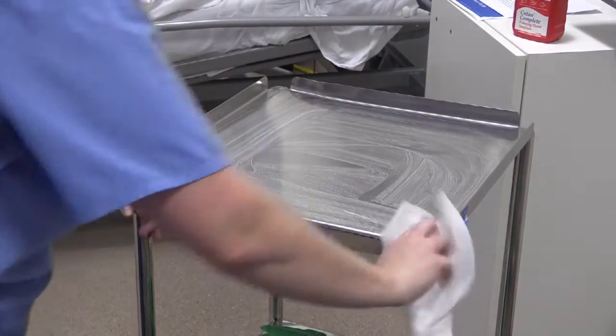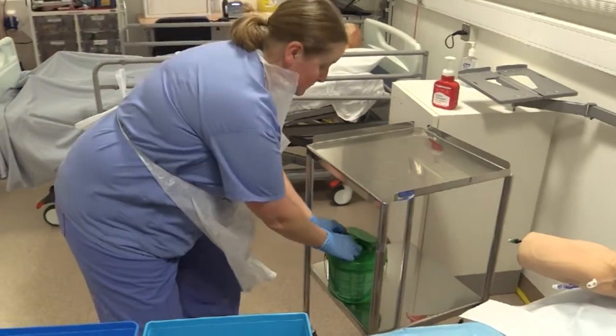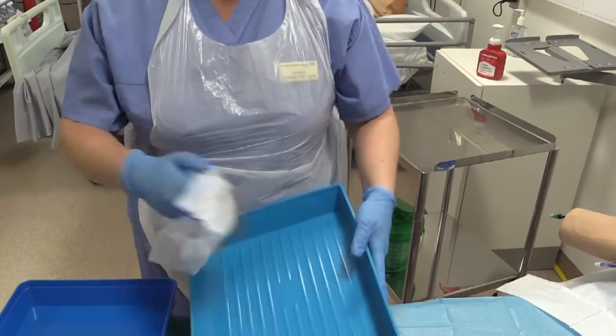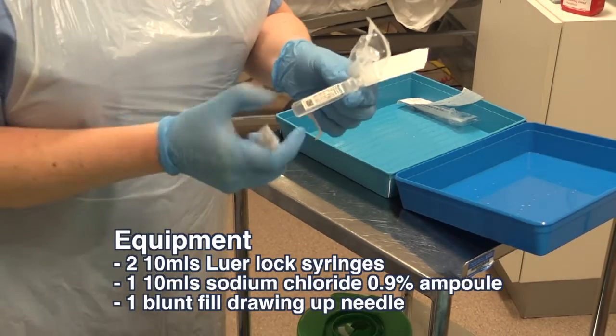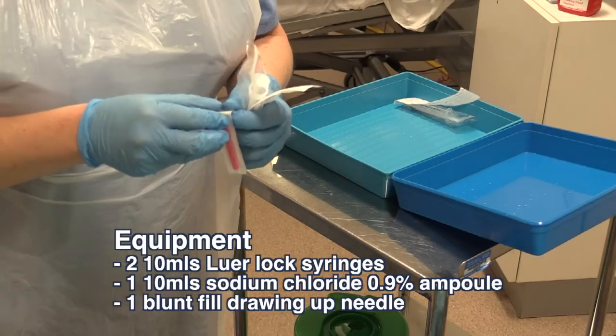Clean the trolley with a Clinell wipe, then apply apron and gloves. Clean two blue trays with a Clinell wipe or suitable alternatives in the community setting. Prepare all the equipment using aseptic non-touch technique. You will need: two 10ml Luer lock syringes, one ampoule of 10ml normal saline, and one blunt fill needle.